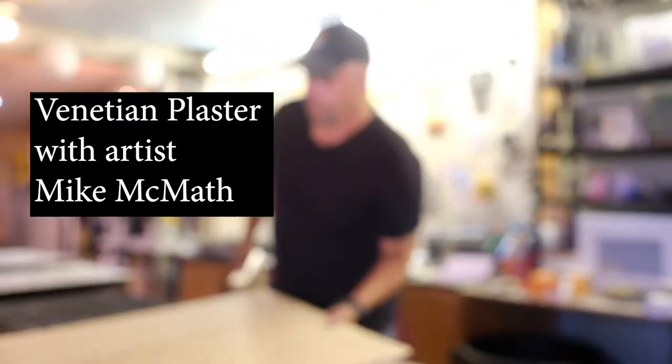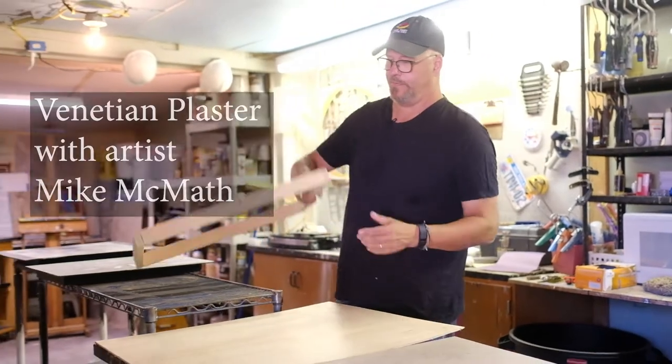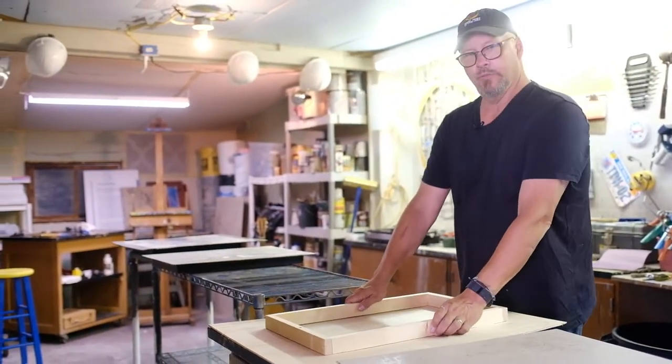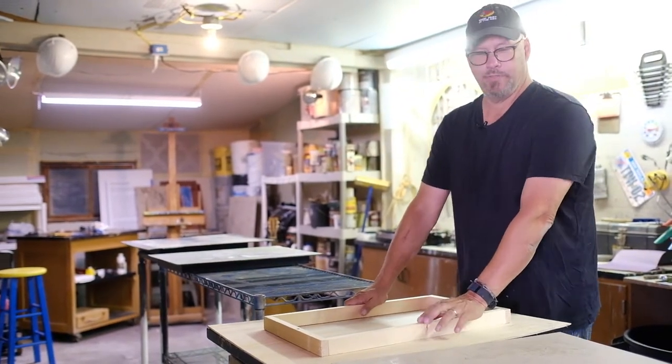These are the materials I use to build my canvases, or my boards. I do a lot of 1x2s, and I glue and staple to either Luan, and lately I've been using the hardwood.